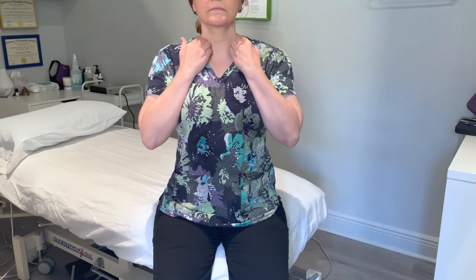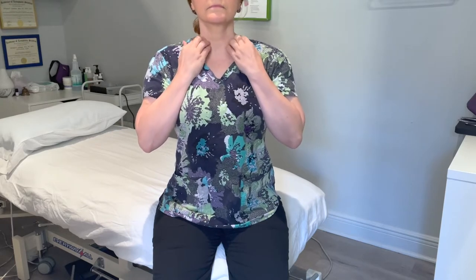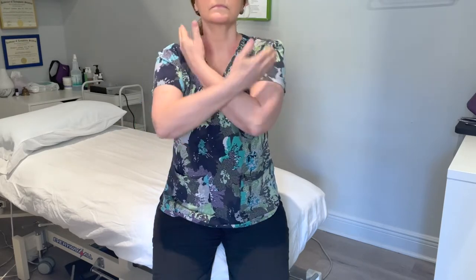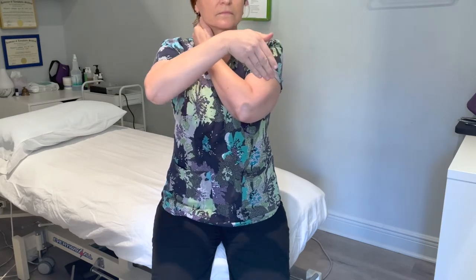Next is to prepare the pathways for lymph drainage. First is at the venous angle — I have my fingertips above my collarbone just scooping down into the collarbone. Repetitions for each of these strokes is five to seven times.